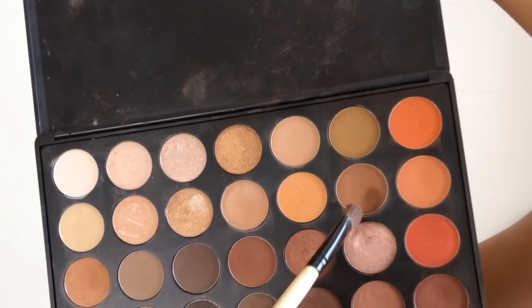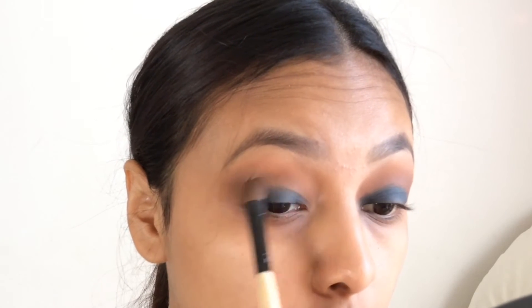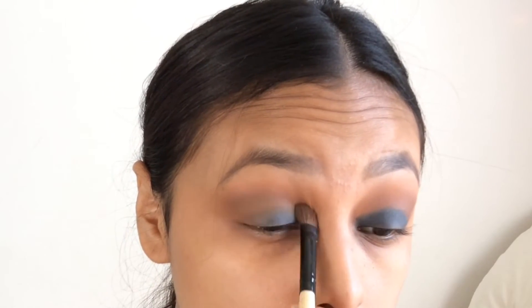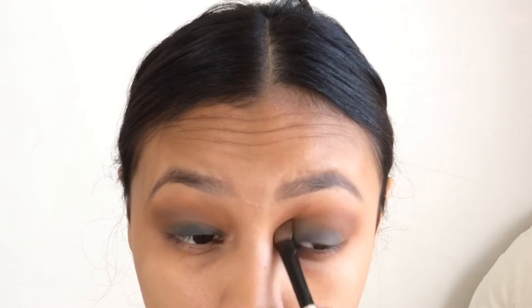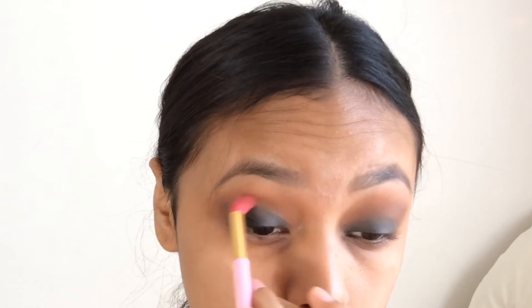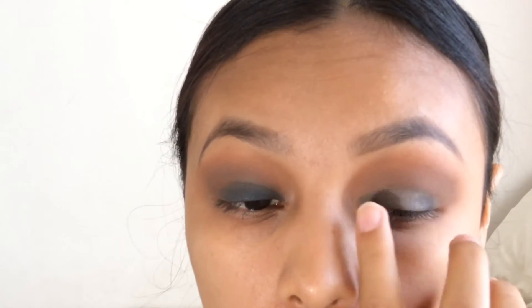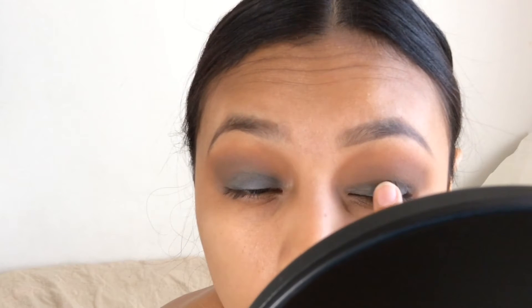Now going back into this chocolate brown color again, we're just going to kind of blend the blue and the brown together. Now with our finger we're just going to get that silver color and pack it on top of the blue. Then pack some of that blue again on top. The reason why I added the silver on top and then I'm going to add the blue on top of it again is because the silver color has a little bit more of a shimmer to it and I want that blue to be a little bit shimmery too.